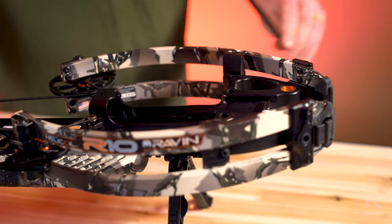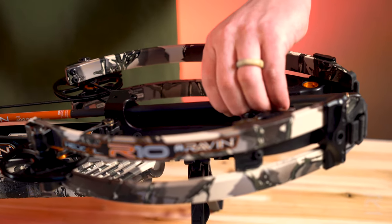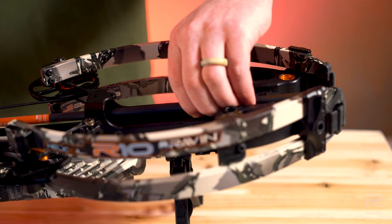It takes a significant amount of force to fully engage the Raven arrow with the bowstring, so push firmly. You will hear an audible click when it is fully engaged.